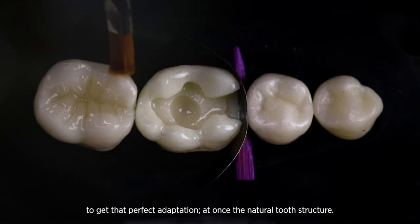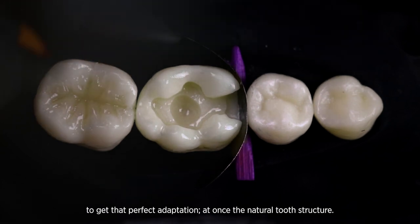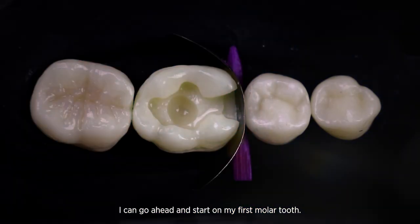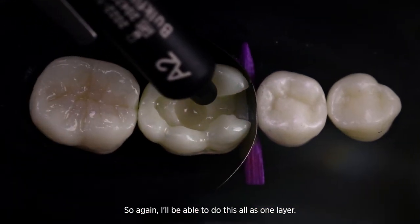You'll just see the way that this resin beautifully adapts to the tooth. Then I can go ahead and start on my first molar tooth.